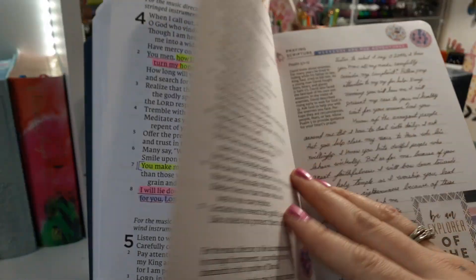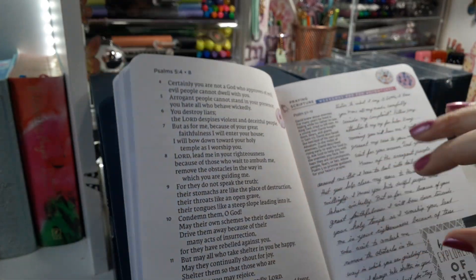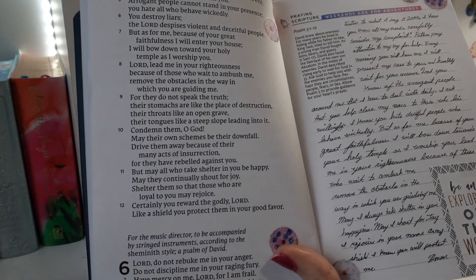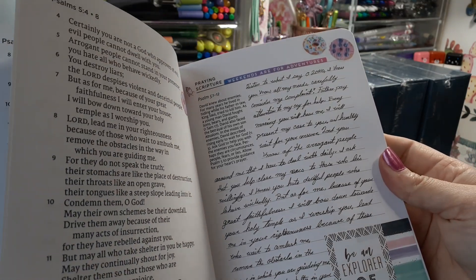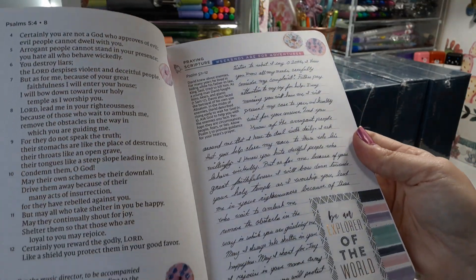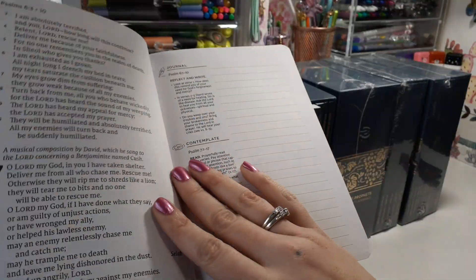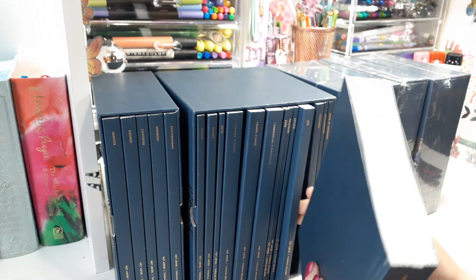I don't want to hold on it too long — it's my personal reflection and prayers and I don't really want to share it — but I'm trying to show you this journal in use because you get a better understanding of the actual product being used instead of just a plain, unused one. I just wanted to show these in use — they are literally amazing.